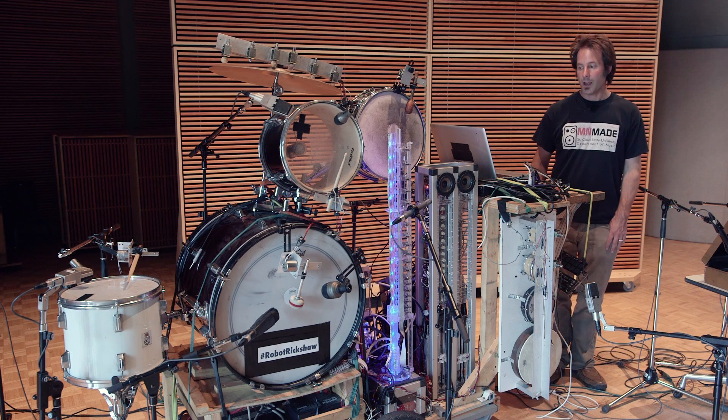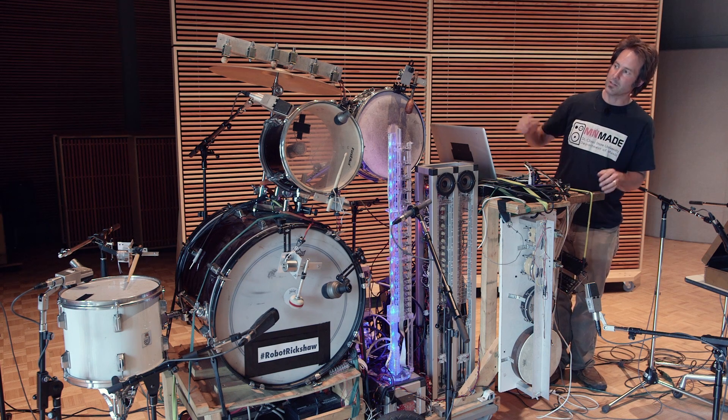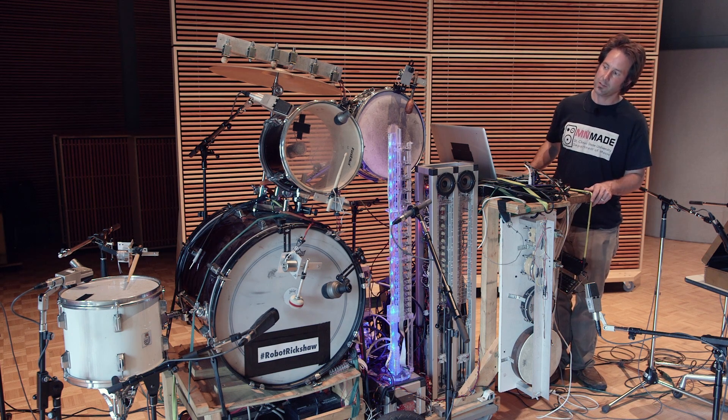Hello, I'm Troy Rogers and I'm a composer and musical robot maker, and these are my instruments. They're robotic musical instruments together. I call it Robot Rickshaw because it's on a cart that I push around. On the cart I have several different types of instruments.